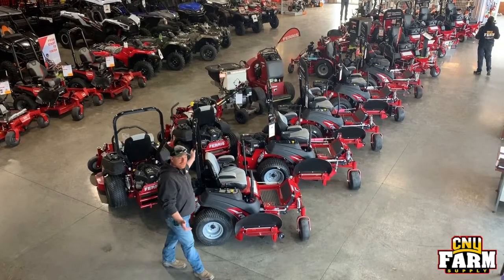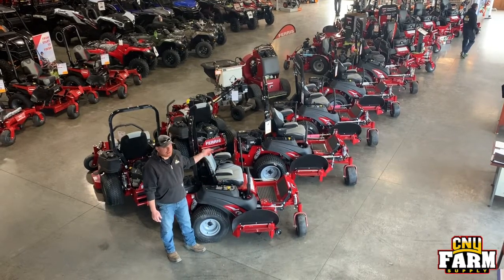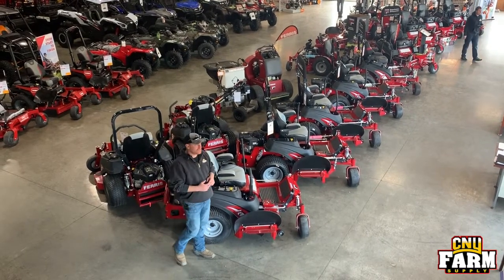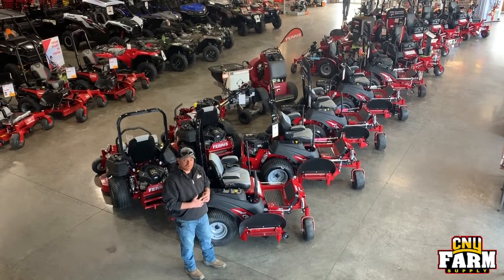Thank you for watching another video on Fridays here at CNY. Stop in — we can do all business outside as usual — or give us a call and we can get you set up on a Ferris for the 2020 mowing season.